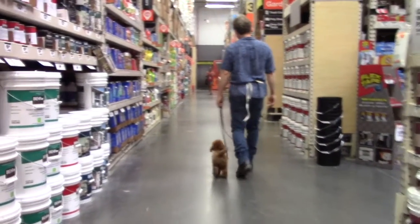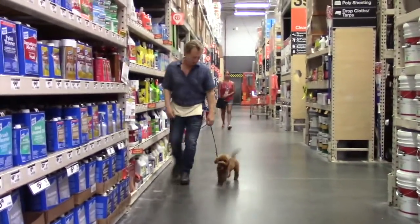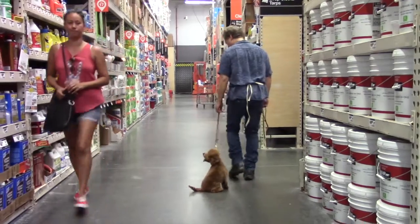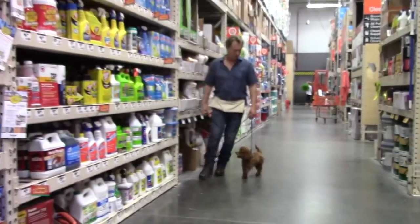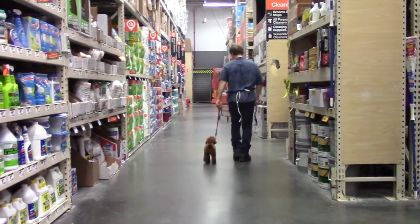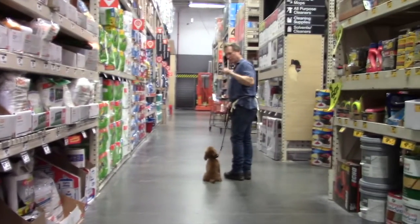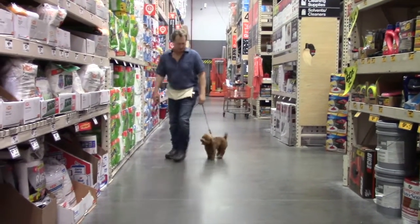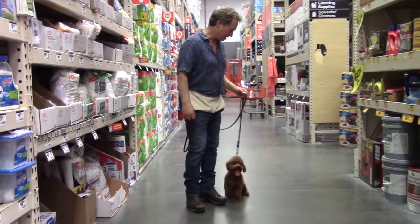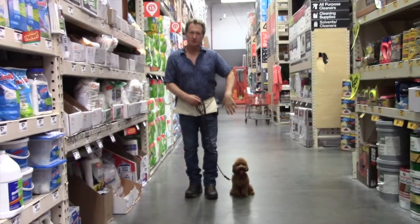We've also been practicing basic leash walking. If you want him to walk next to you, you can do these little left circles: left circle, sit, okay, left circle, sit. You can do ten in a row, or six, or whatever you want to do.